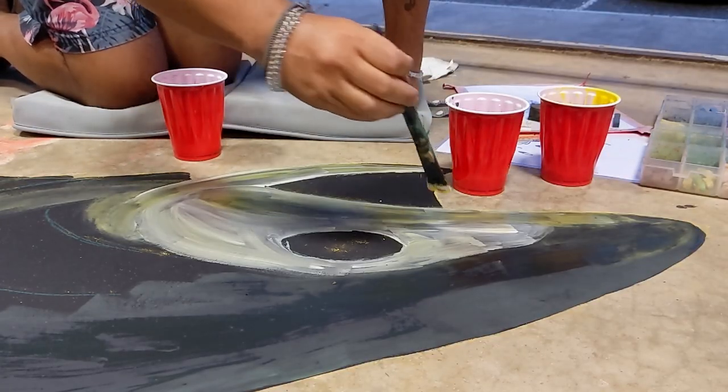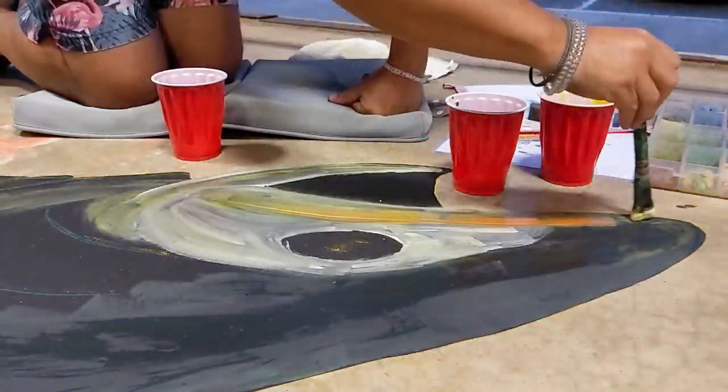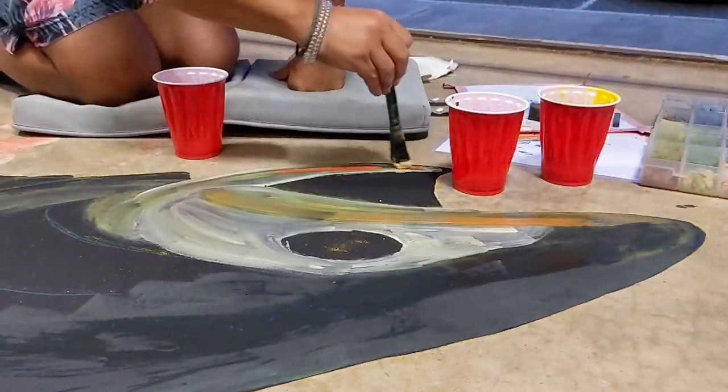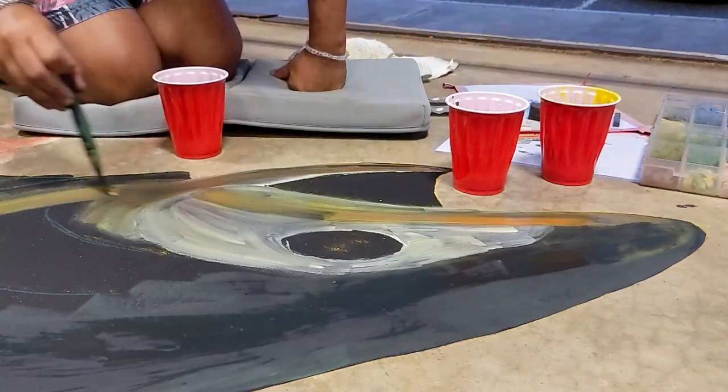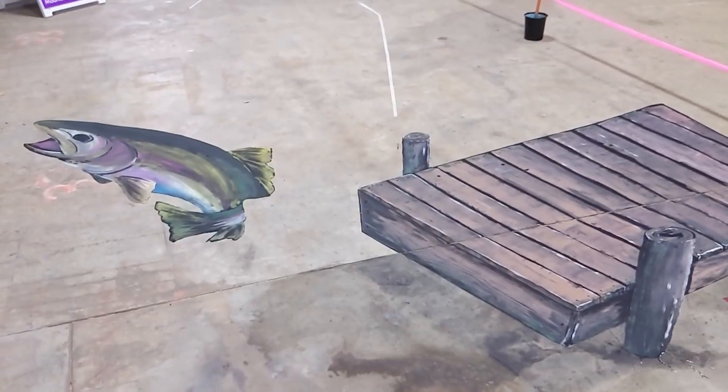I was really having a hard time getting the chalk to stay on the fish, even after putting down the initial black tempera paint. So I added several more layers of background colors with the hopes that tomorrow I could crosshatch the thing into being vibrant and bright.